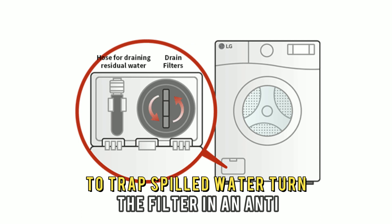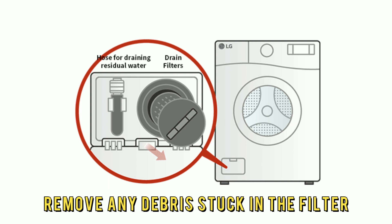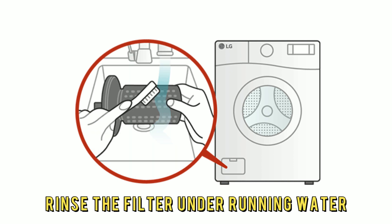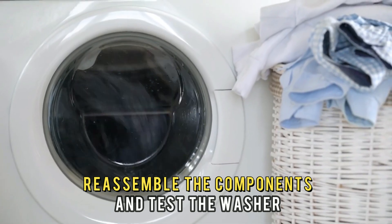Turn the filter in an anti-clockwise direction to remove it. Remove any debris stuck in the filter. Rinse the filter under running water, then reassemble the components and test the washer.